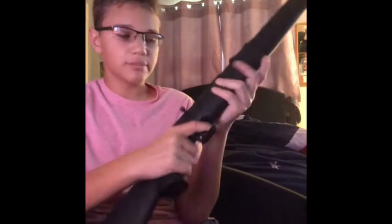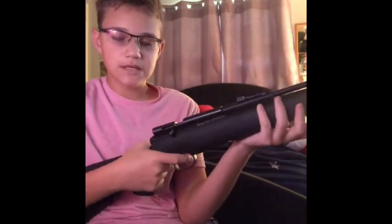Welcome to the airsoft arsenal. Today I'm going to be talking about the Benjamin Maximus air rifle. Before I get started, I'm going to mention that I always keep my guns unloaded when filming, and I advise you to do the same.